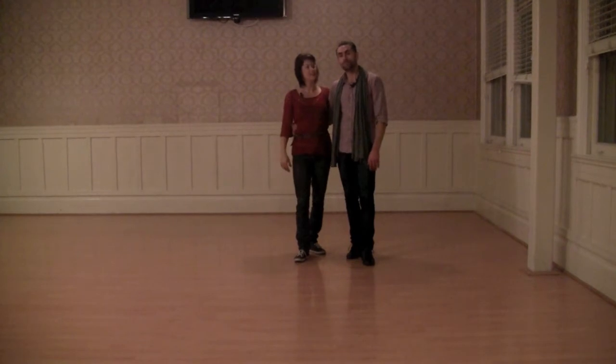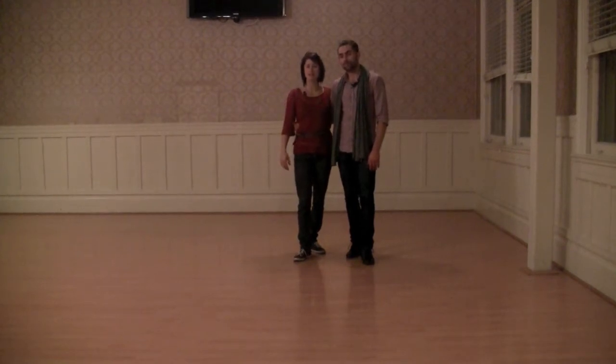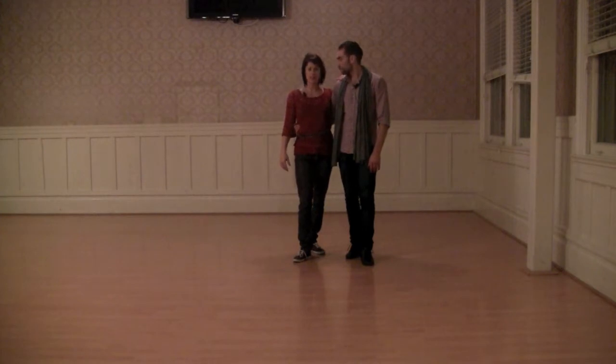Hi, so we are Max and Annie and we taught two classes at the 920 Special on this first day, the 29th of September.